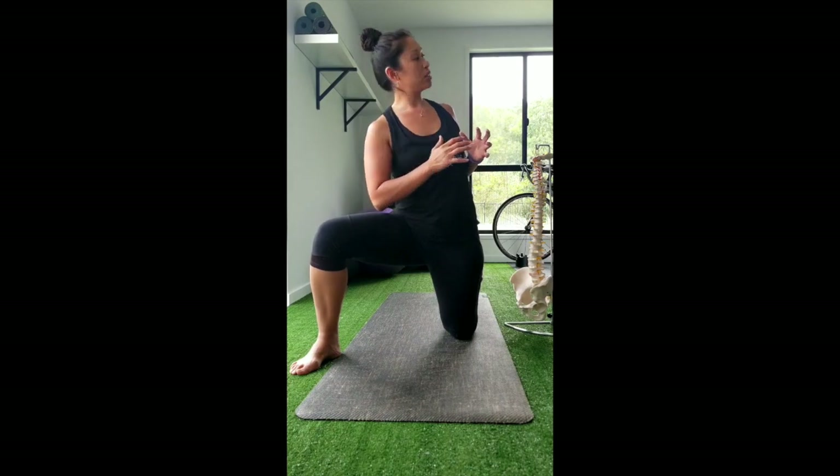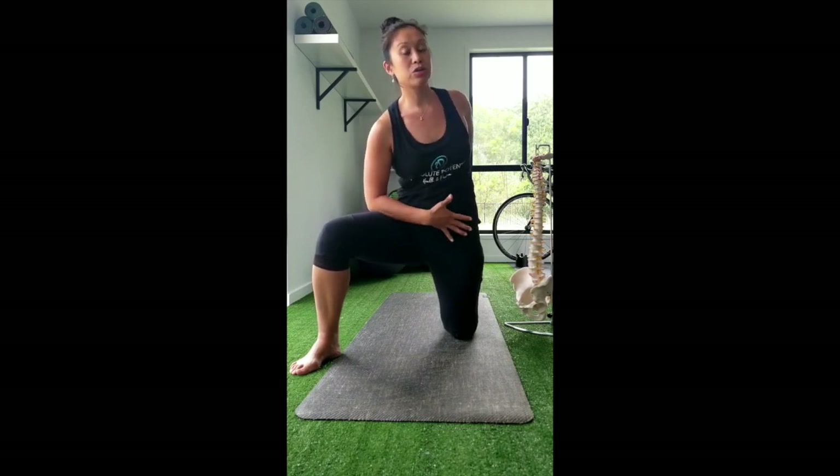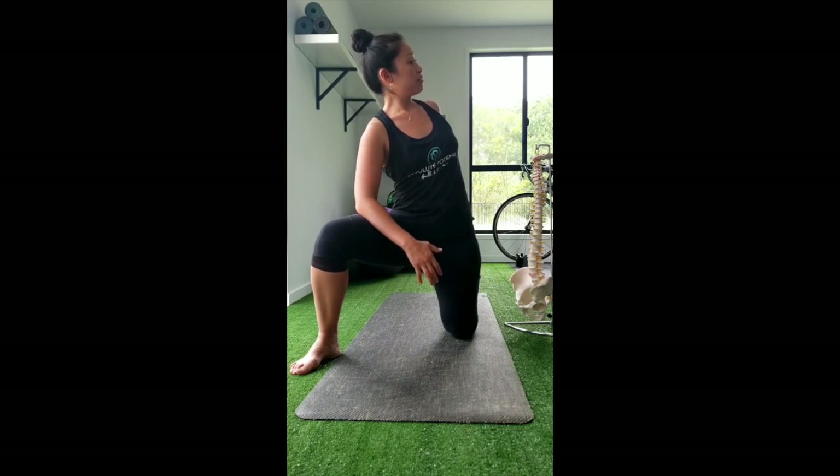The first portion starts with thinking about the iliopsoas's effects on the lumbar spine. It bends to the same side and rotates to the opposite. To do the stretch, we need to side bend away from the side we're stretching — which is always the side we're kneeling on — and then rotate towards that side to start to tension up that iliopsoas.